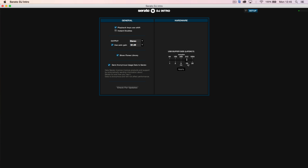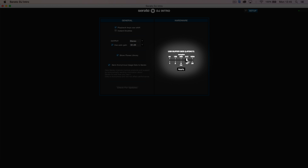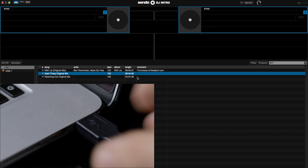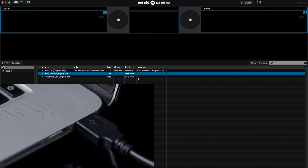Serato DJ Intro also features some basic audio output settings that users can adjust depending on the performance of their computer. For example, higher CPU performance machines would reduce the buffer latency size accordingly. A lower USB buffer size will reduce latency when performing. In the current view, DJ Intro is indicating that it's not yet ready to perform. As soon as the USB cable is connected from the SB2, the software will spring to life and is ready for use.